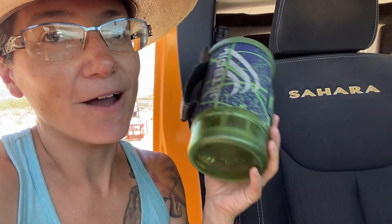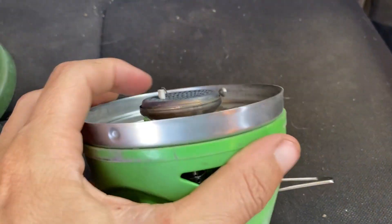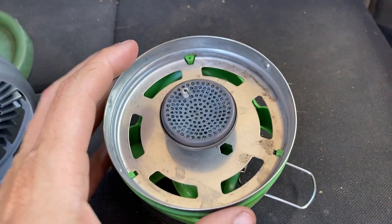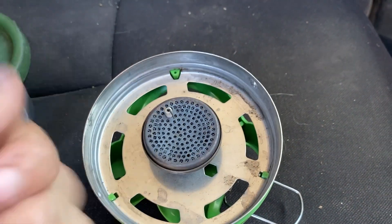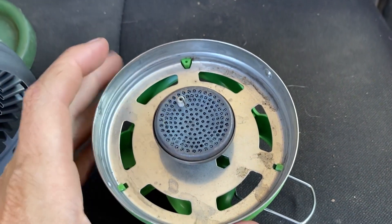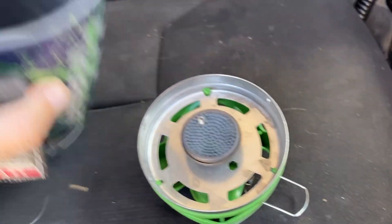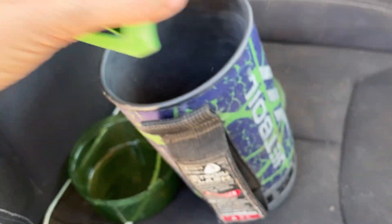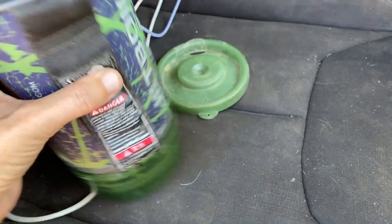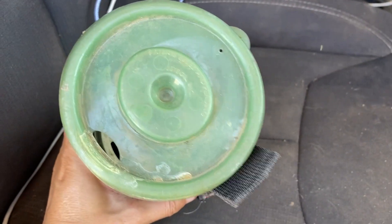Almost. The only way it does not work exactly as it's supposed to: normally this is a self-igniter, so you turn the propane on and it would ignite. However, this self-igniter has stopped working. We just put a lighter inside here along with this, hold that in, and then that goes there, and the lid is always there — and you're good to go.